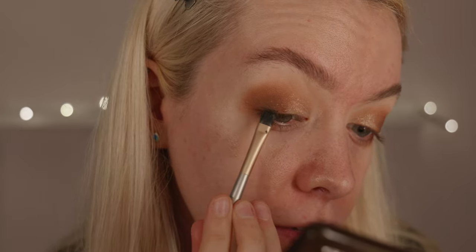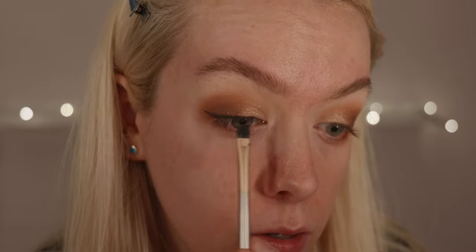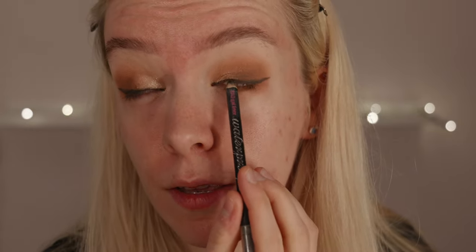I'm taking the black from this palette on a tiny little flat brush and creating a line along my lash line, keeping it closer towards the inner corner of my eye — I've also added a little wing. Then I'm going over with a black pencil on the inner side of my eye and adding a little bit there as well. You don't have to do this as I know it can be a bit invasive, but it's just something I quite like to do.